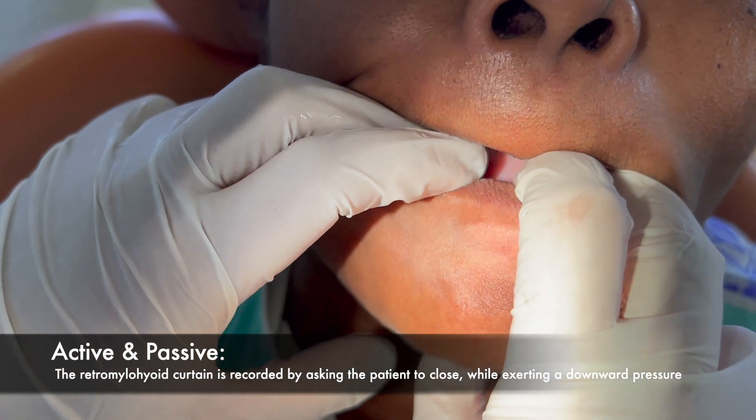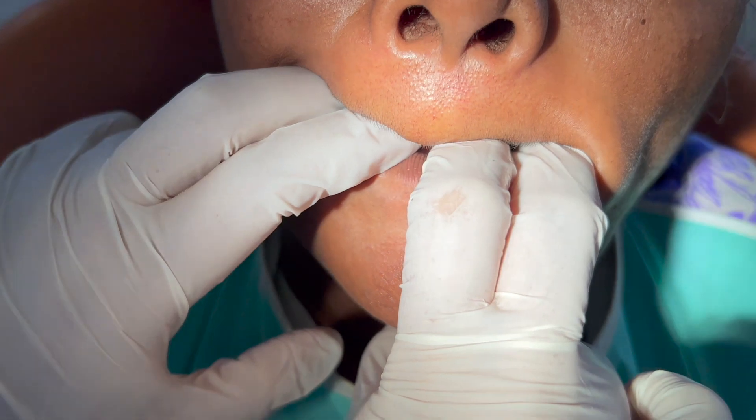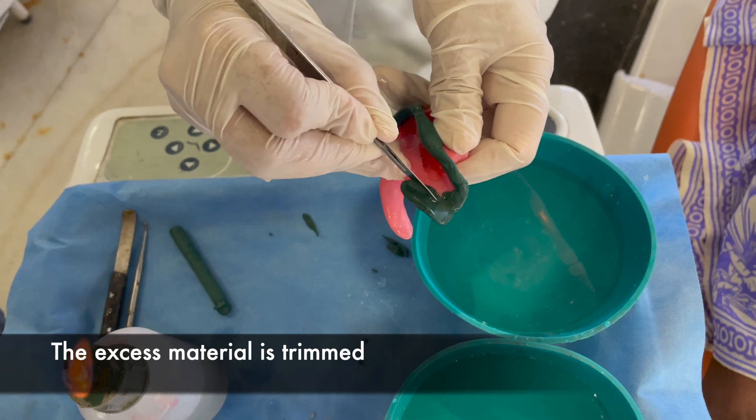The retromylohyoid curtain is recorded by asking the patient to close the mouth while exerting a downward pressure on the tray. The tray is then removed, the compound is chilled in cold water, and any excess is trimmed.